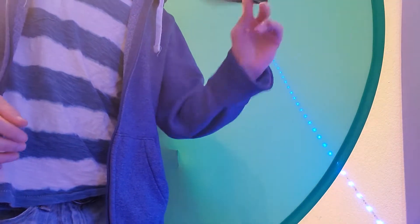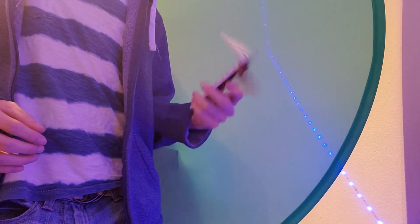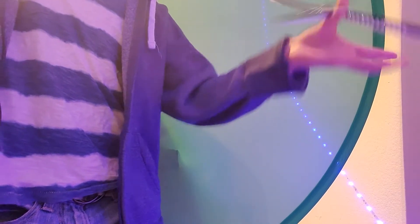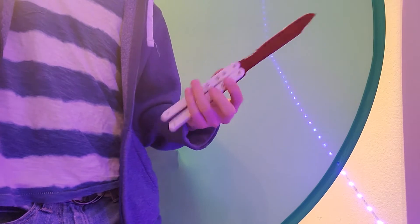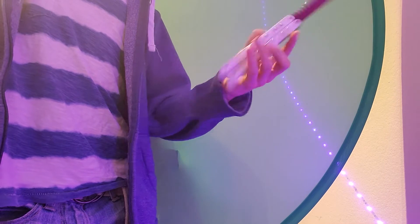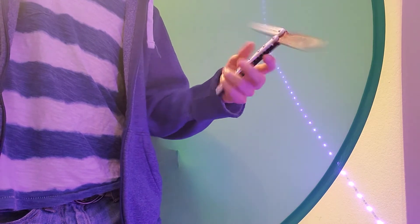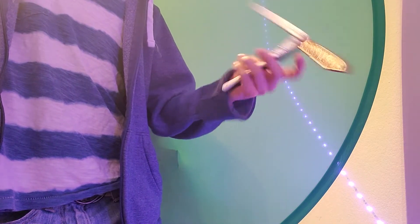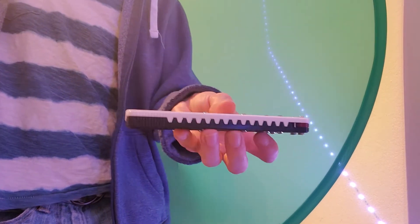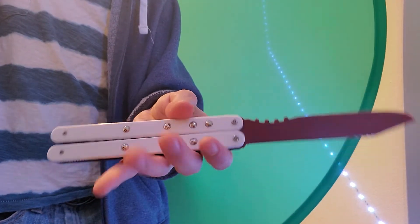Yeah, this is really fun — you take this out in public, you're not going to get bothered. It has some customization. Yeah, this is really fun, takes some getting used to of course. I really like the white and black yin-and-yang looking handles, and then I really like the red blade on top of that — that's really nice.